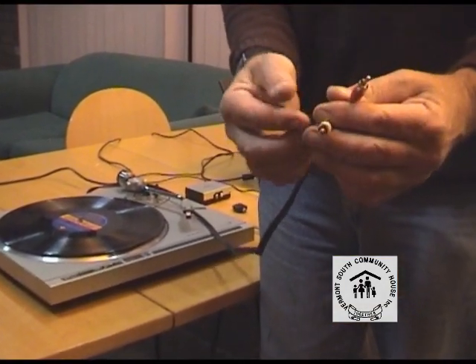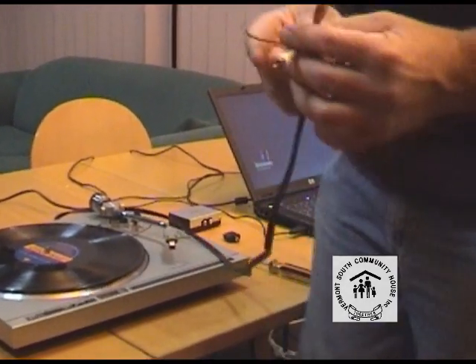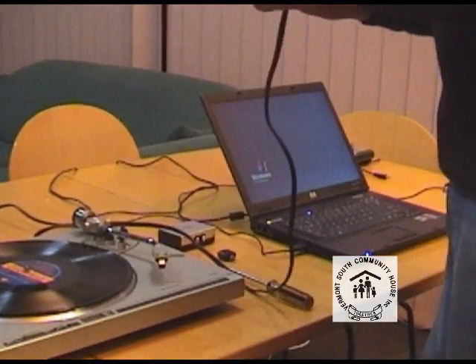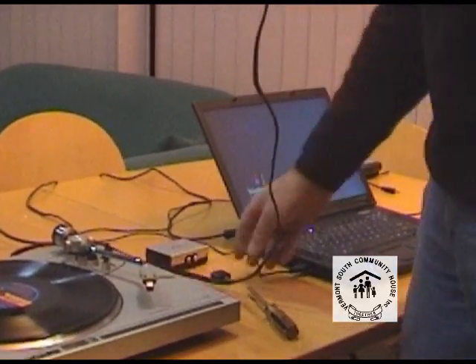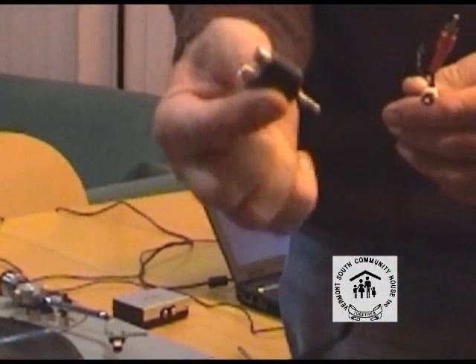We're happy with the turntable now. What we need to do is we need a means of connecting the turntable to the computer. As you can see, the turntable's got RCA connectors — left and right channel — and also there's a third one there, which is a ground wire. I'll talk about that in a minute.